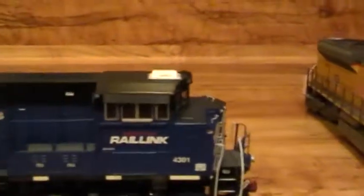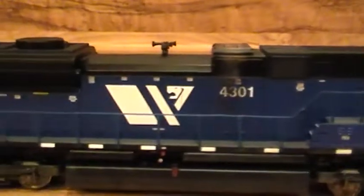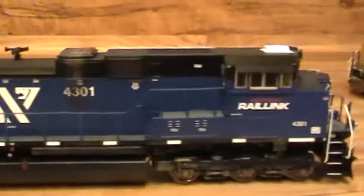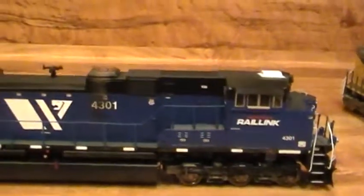I'll give you a back view of it — this Montana Rail Link. Here's a closer view of it. Love this engine; love these SD70 ACEs.